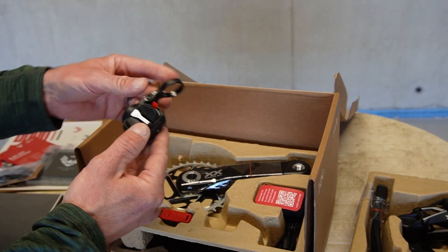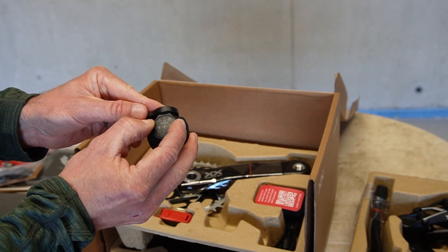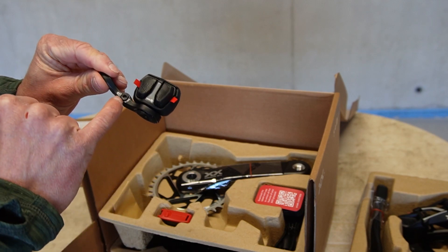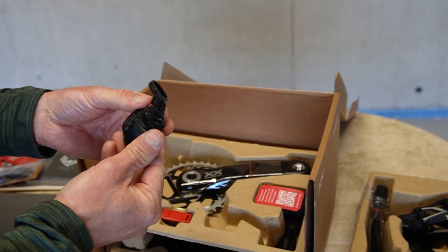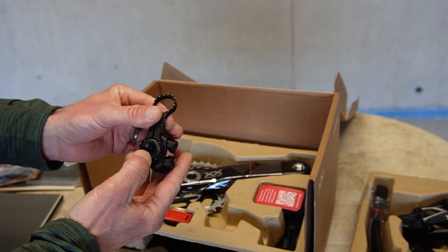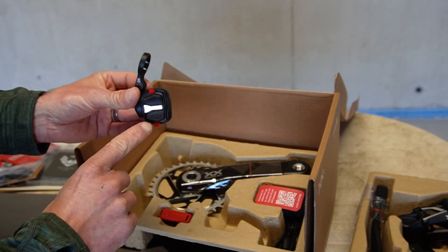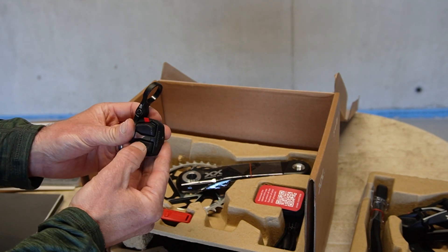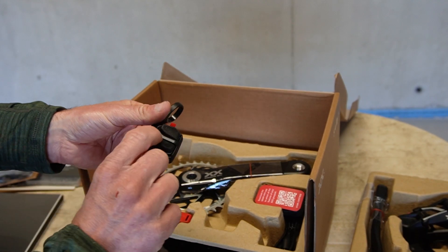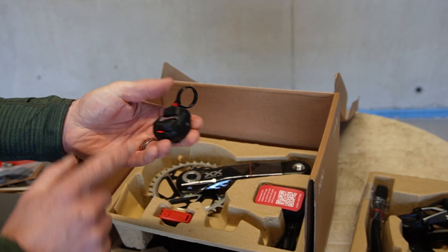The shifter is a completely new type compared to the other Eagle shifters. It has a removable battery cover and takes a CR2032 battery, with a T25 bolt to clamp it on. The button is very accessible, and what was in that small pouch appears to be spare button covers. The action feels really nice — very positive. The AXS shifters for road and mountain bike already have very positive action, but I'd say this is even a step above that.